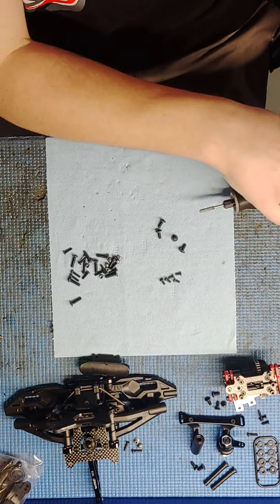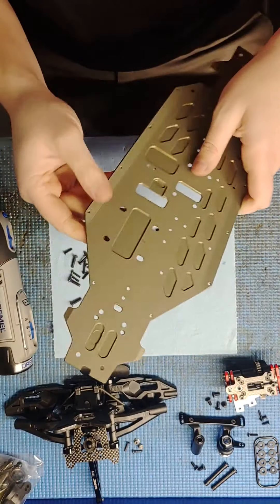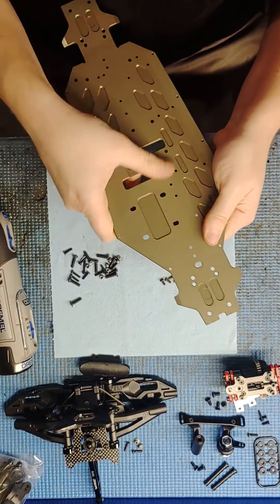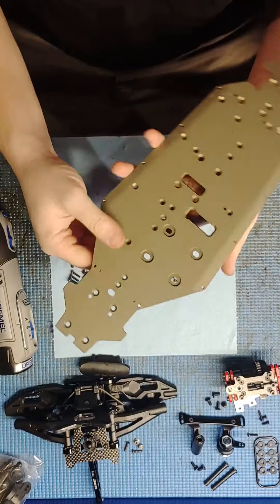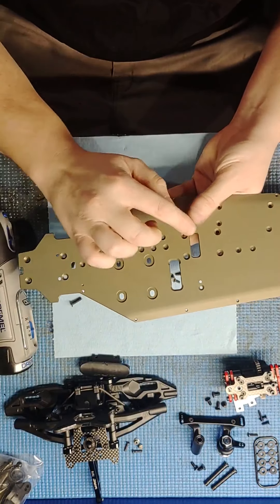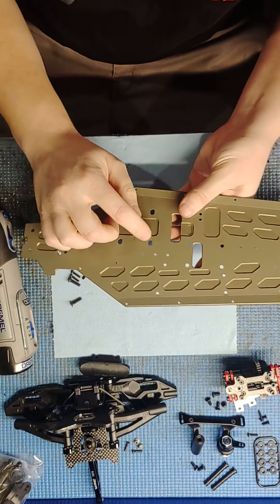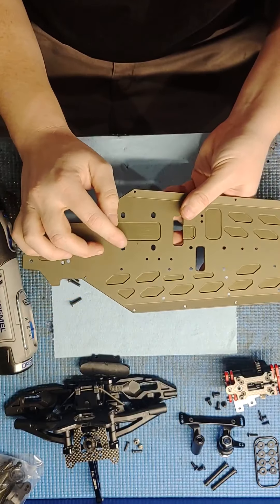Before I go ahead and start assembling the chassis, there's a little tip I'm going to demonstrate for you. With the motor mount, using the 46 tooth spur gear that comes with it, you can't really get the engine mount far enough.